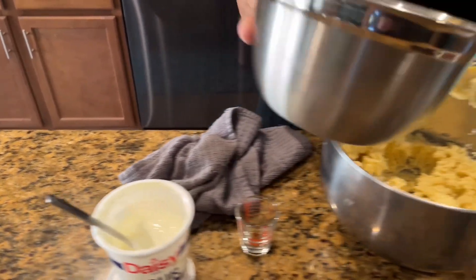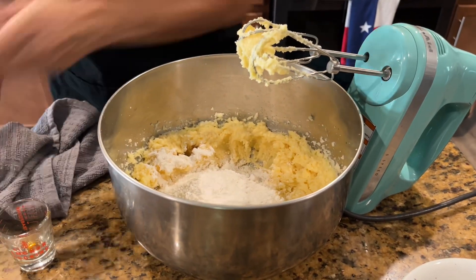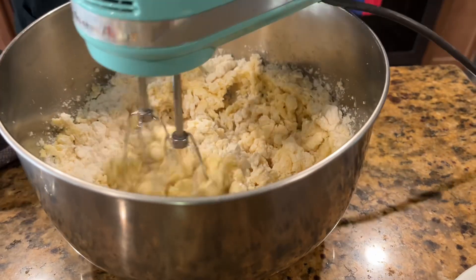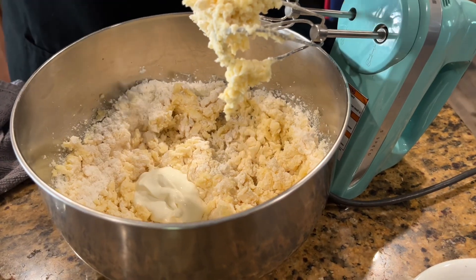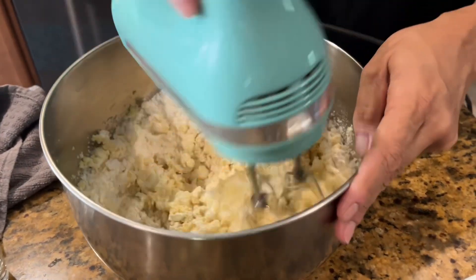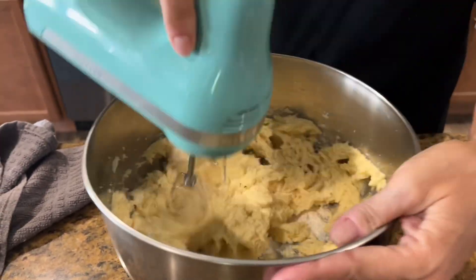Now you're going to put in about a third of the flour mixture, mix that a little bit, then add in some of the sour cream. This is just regular full-fat sour cream — you can use light if you prefer. Put your sour cream in and mix.